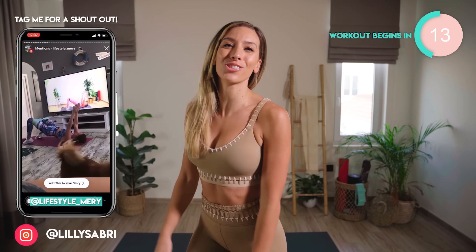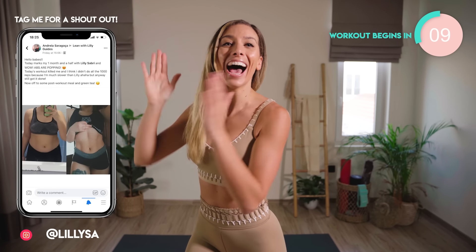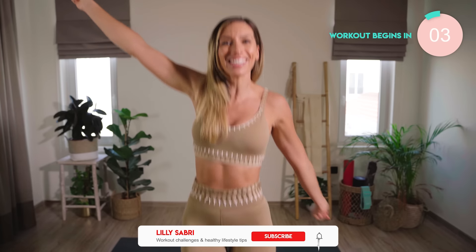Ladies, make sure you are taking progress shots — you won't regret it. Drop a comment down below, let's support each other. Tag me in your Instagram stories, and let's do this!